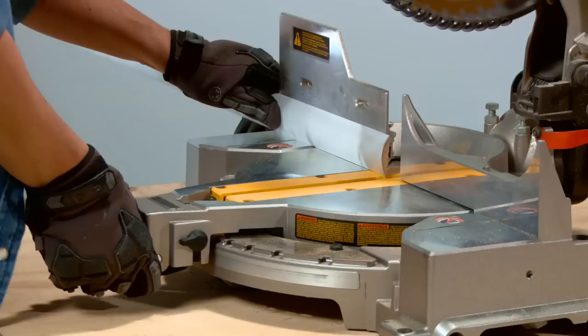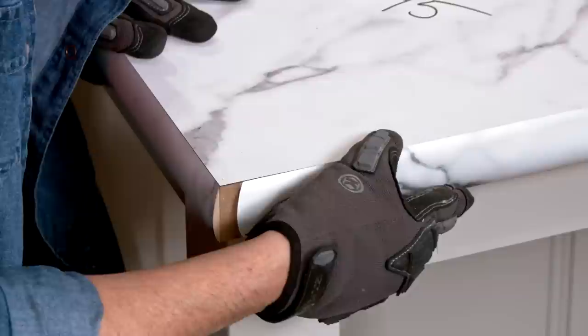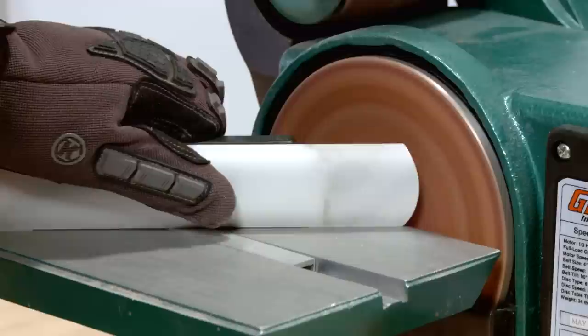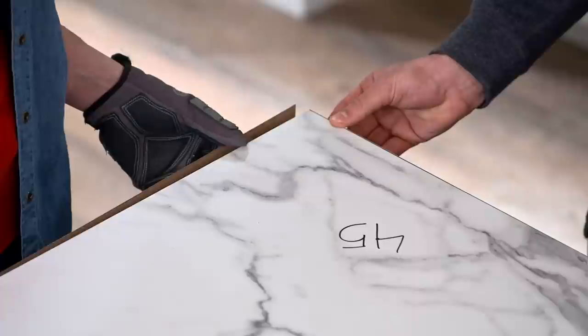Cut the Ideal Edge to the measured angle using the miter saw. Smooth it out with a disc sander and check the fit against a scrap piece of Ideal Edge that's cut to the correct angle. Fine tune the corner with the disc sander until you get the right fit. Then cut the next edge to its measured angle, smooth it out with the disc sander to fit, and check the fit again.